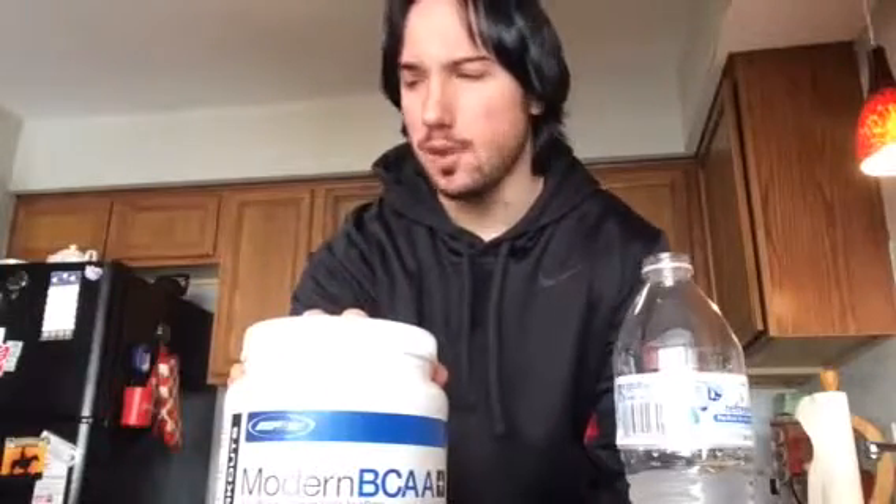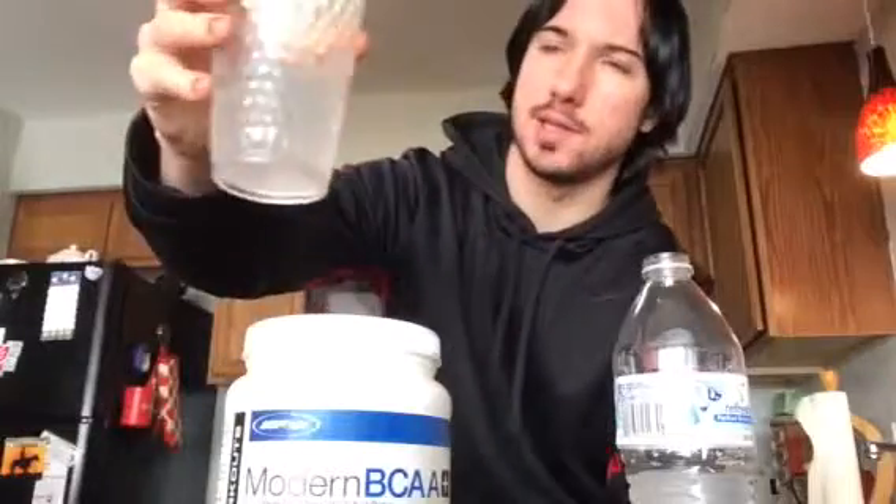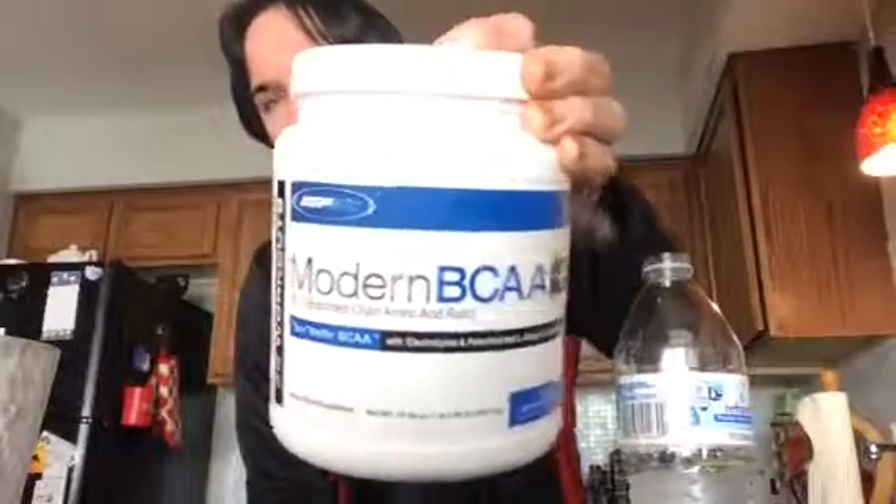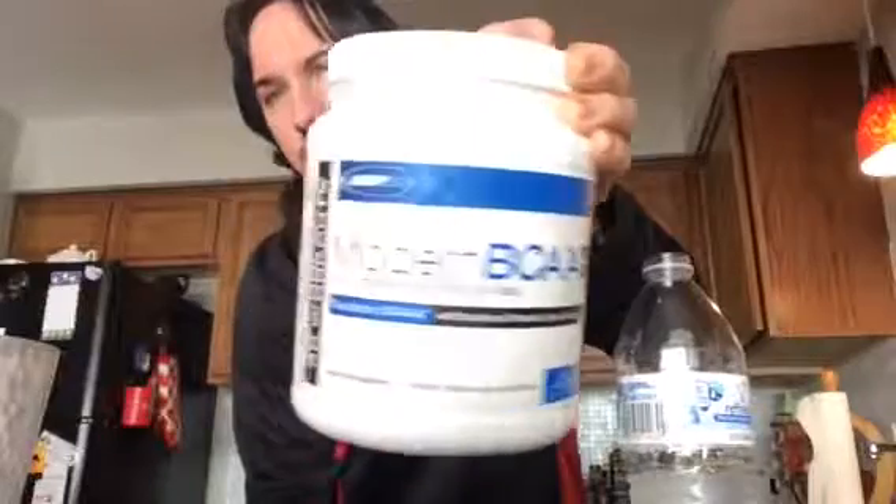You can get a good BCAA for twenty dollars, and you can get the best BCAAs for about thirty-five dollars. So thirty dollars for an above-average BCAA — that's fair. Mixability: as you can see, it mixes perfectly — no floaters, nothing at the bottom. Nine and a half out of ten.